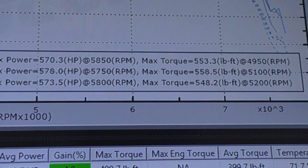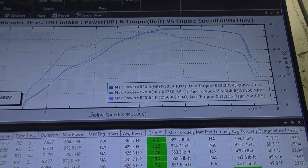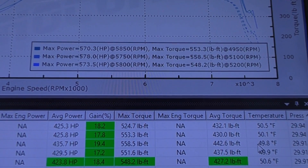573 and 548 — so a few more horsepower than the Integrated Engineering but a little bit less torque, still performing unbelievably well. If you get the racing filter, it makes more power than Integrated Engineering. We did two pulls on IE and two on the racing filter; we only did one pull on the daily driver red filter, so we're going to do one final pull on the standard filter to keep it equal. First pull on the standard filter was 573 and 548.